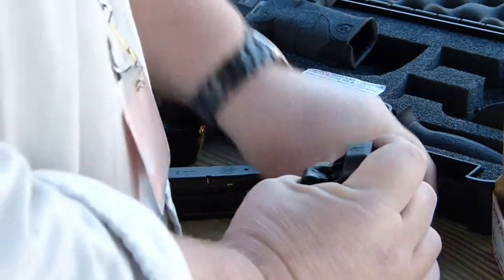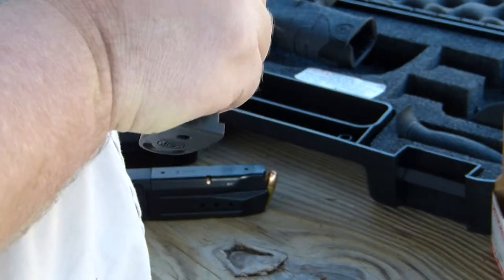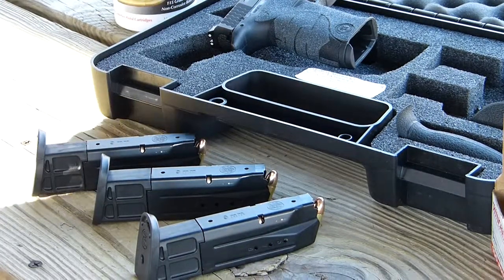I think it works a little bit better with loading than it does with unloading, but who am I to judge? Three magazines loaded. All right, thanks for watching.